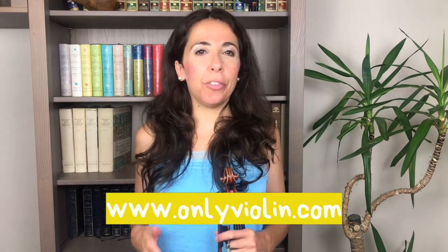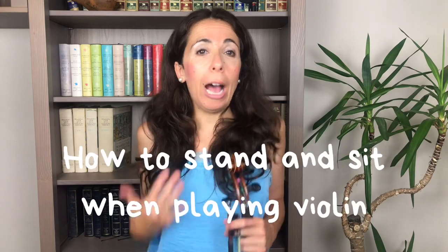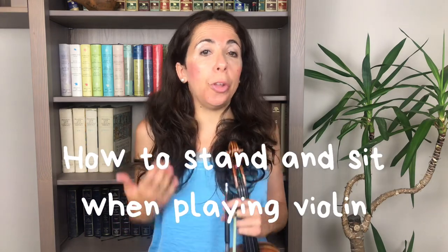Welcome to my channel, the best place for learning violin online. By the end of this video you will know how to stand and how to sit when you have to play your violin. So if you would like to know how professional violinists position the whole body when playing, this video will be perfect for you.